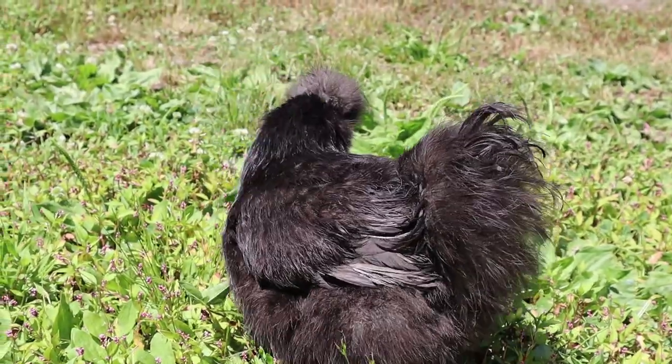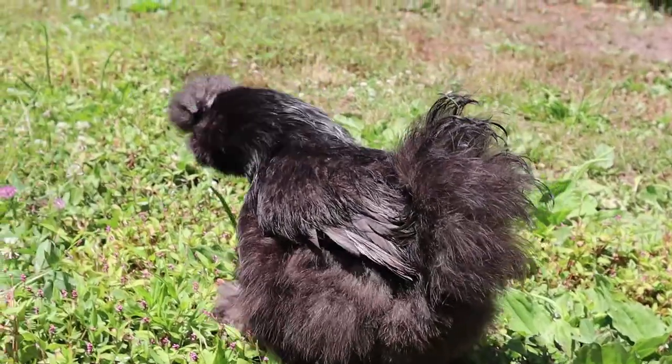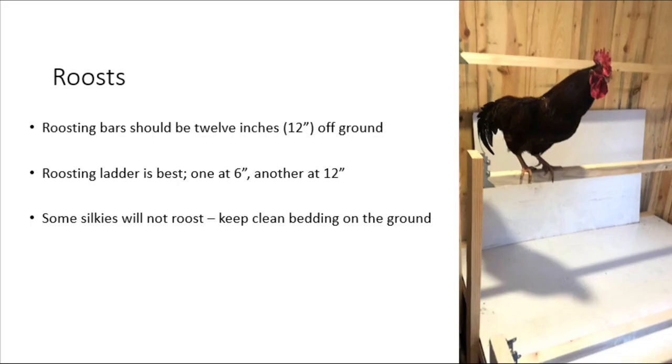Because of the structure of their feathers, silkies often have trouble climbing steep ramps or flying up to roosts. Because of this, keeping a covered run to make sure your silkies are kept dry, even if they don't make it into the coop at night, is a necessity. Building your coop in a high and dry area to avoid potential flooding is best as well. Because silkies have trouble climbing or flying, their roosting bars should be built much lower, usually at about 12 inches off the coop floor.